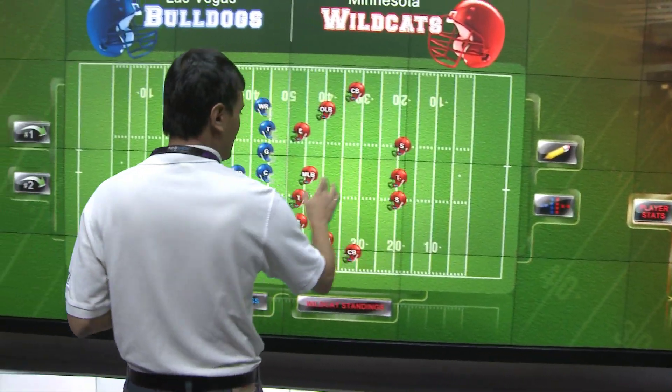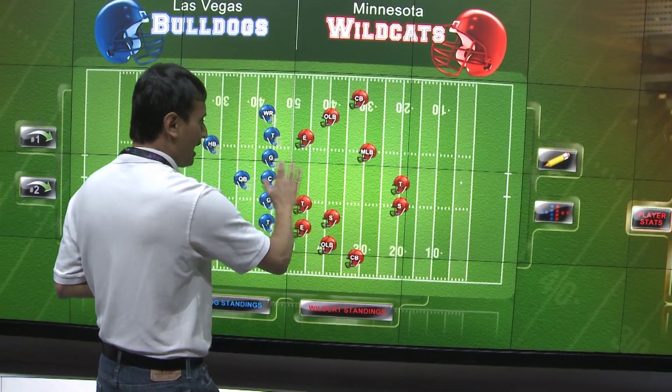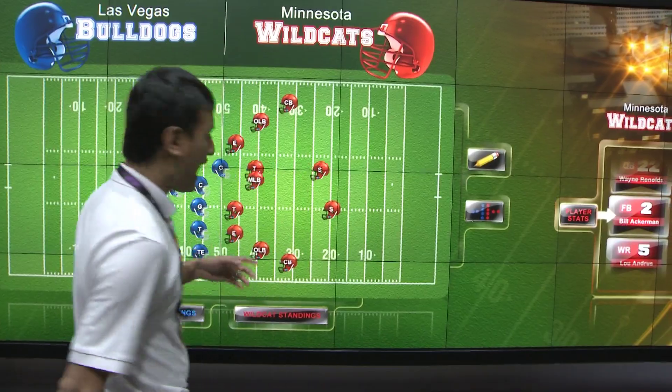And then finally, broadcast sets. The Interactivity Kit is an ideal way to make a display wall on a broadcast set interactive, so the presenter can manipulate information and show different aspects of it right there on the screen.